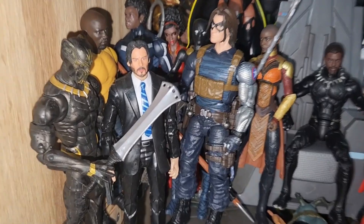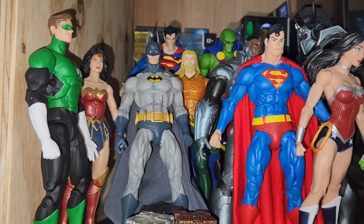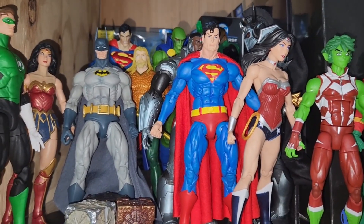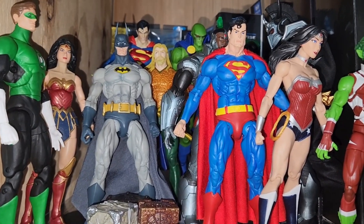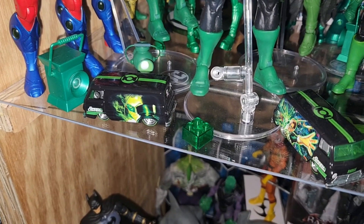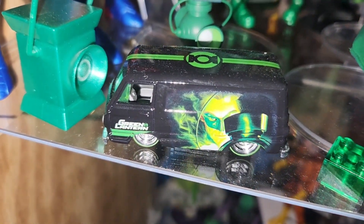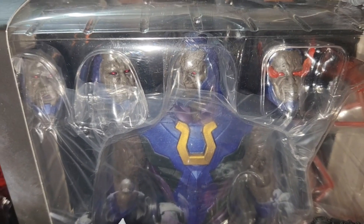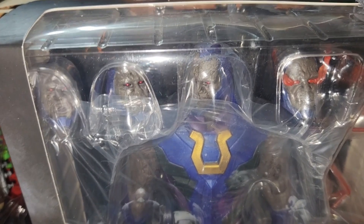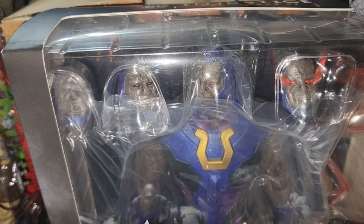John Wick. These NECA figures — when they came out, they were just a hit from the get-go, especially the Superman with the green light. Check out the complimentary van with the Alex Ross drawing. And of course, we have the DC Injustice Storm Collectibles Darkseid.